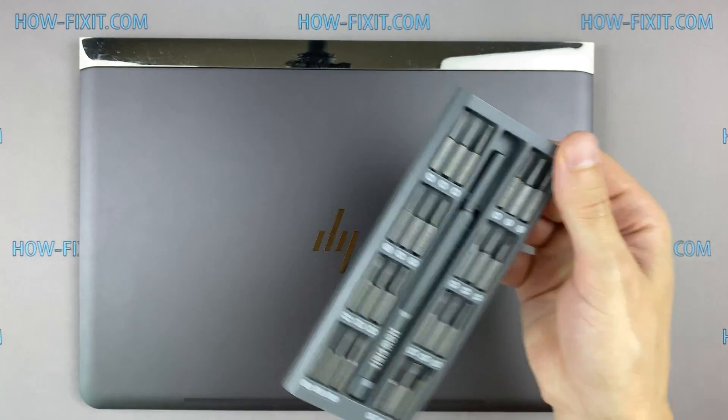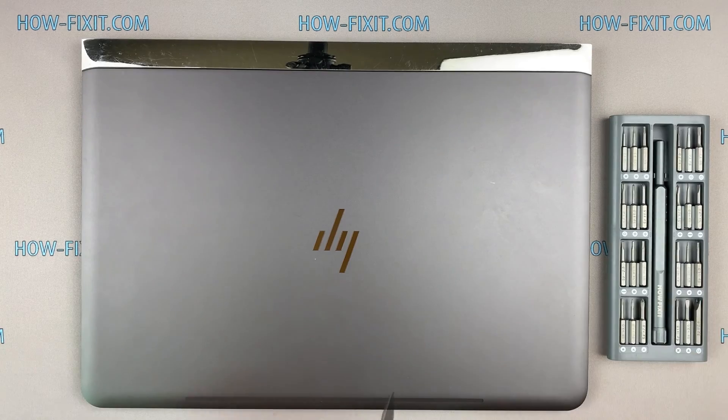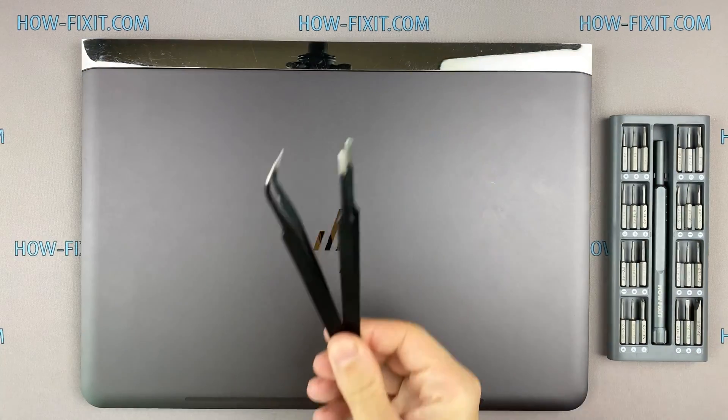To disassemble you will need the following tools: a Philips 1 screwdriver, a Torx T6 screwdriver, a plastic tool, and tweezers.